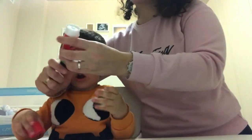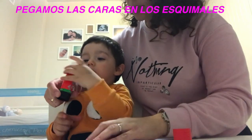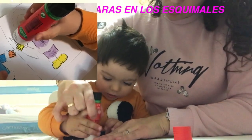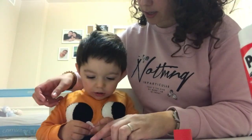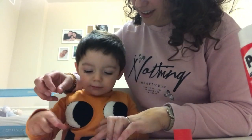Muy bien, a ver qué te lo saca mamá. Así, ahora aquí, ponlo aquí. Ahí en el círculo. Muy bien, ahora luego pondremos algodón, ¿vale? Vale, ahora pon la foto. Pon la foto de Noa ahí. Muy bien.